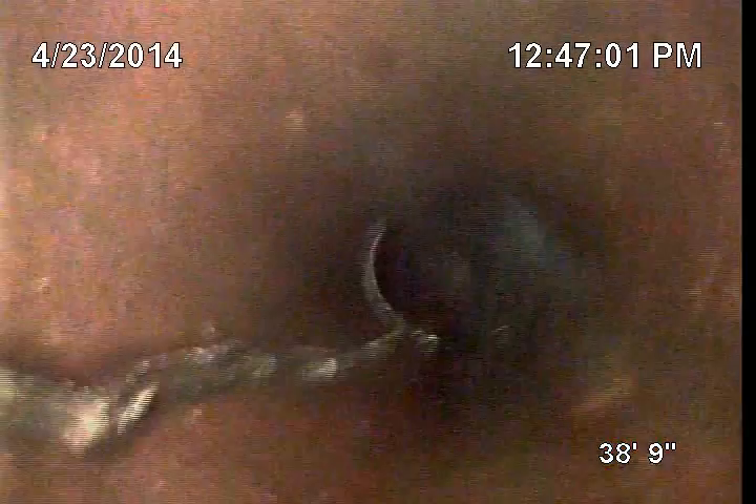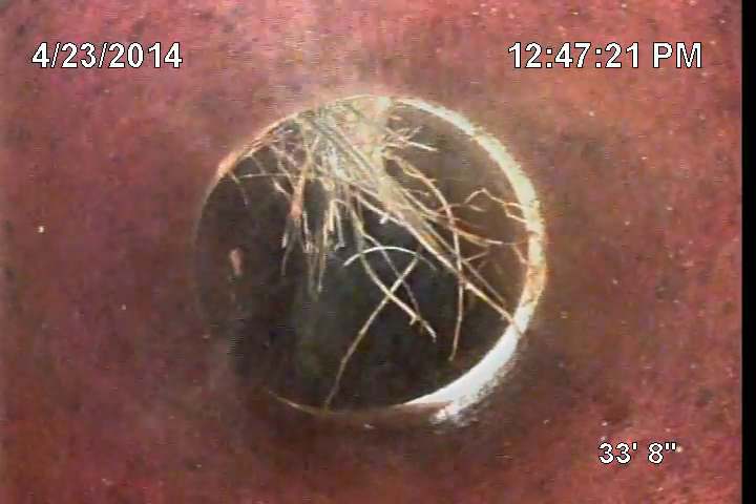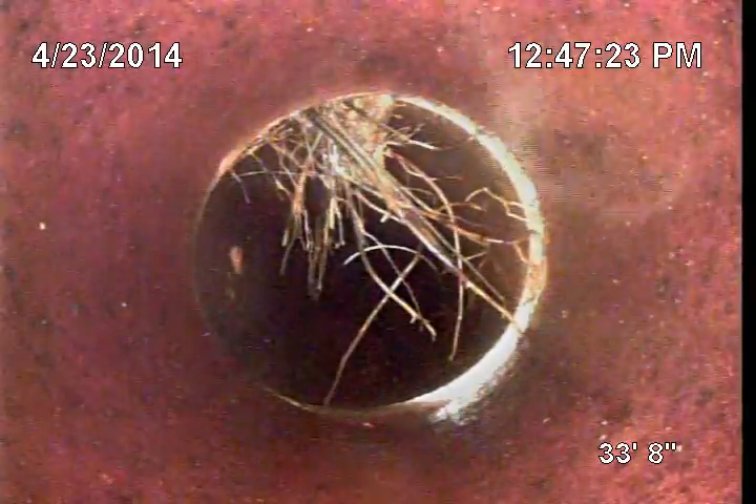We have a little more here. Right there, you can see a protrusion of a root going into the side of the pipe. The floor of the pipe that does not have roots is clean from the jetting. Here we have another protrusion.